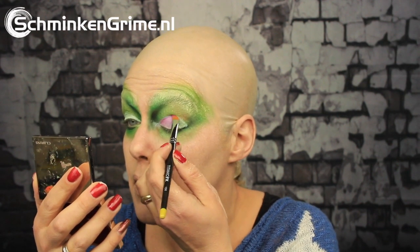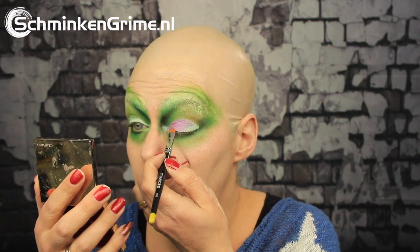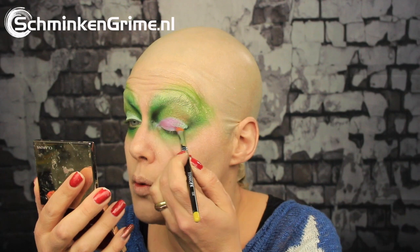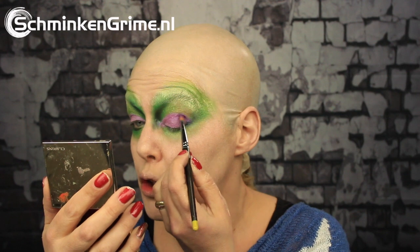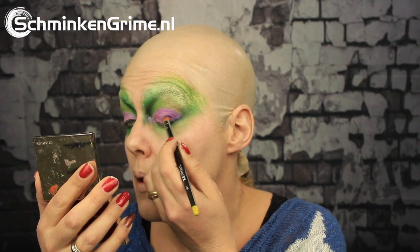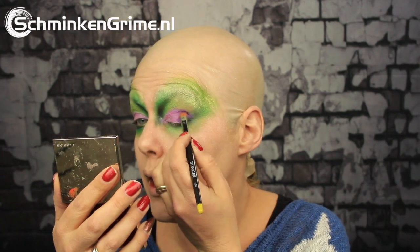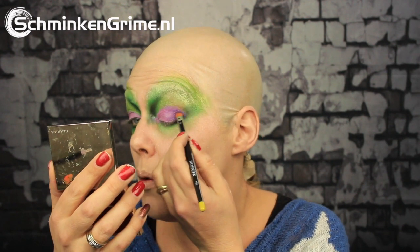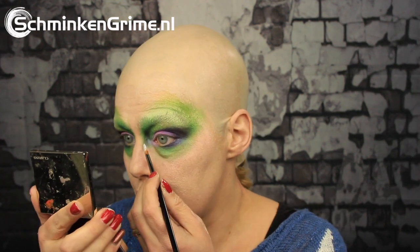I absolutely love the Cosmic Violet color — it is kind of a metallic shimmer purple and it looks really cool. Now I'm continuing to a darker shade of purple; this one is called Amethyst. I'm going to use it on the outer edge of the purple and maybe even blend it into the green a bit. Time for some white.